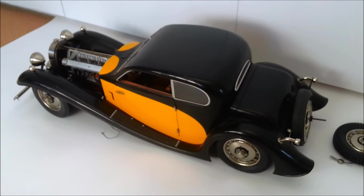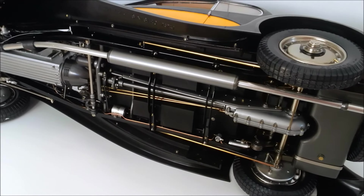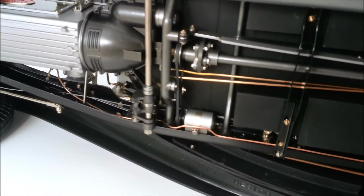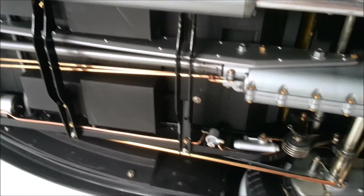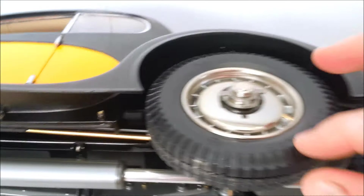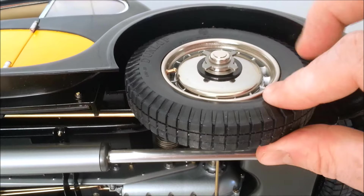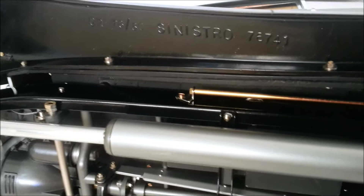I'm going to carefully turn it over and show you the underneath. Here's the chassis and the underneath side. Look at this detail — it's phenomenal. All of those bolts are what holds it together. There's no glue on this thing — it's all bolted and screwed together. It's exquisite. Real rubber tires. It's just fantastic. Instructions in Italian — 'sinistro' for left. I love it.